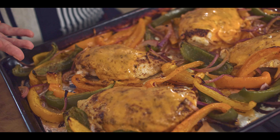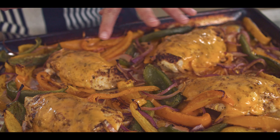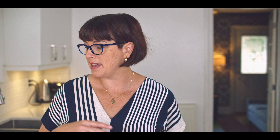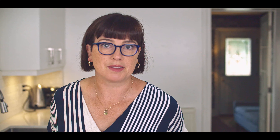Look at this pan of deliciousness — who wouldn't want to have this for dinner? Cheesy chicken sheet pan fajitas. What I'm going to do here is slice up the chicken, separate the vegetables out, and then everybody can build their own beautiful fajitas. I've got some warm corn tortillas here, and there's so much flavor in this pan that I would just serve this with a bit of sour cream on the side.